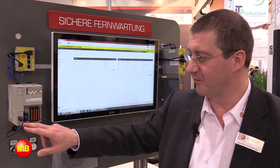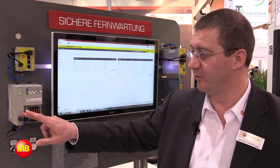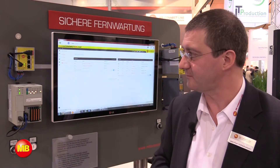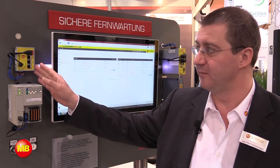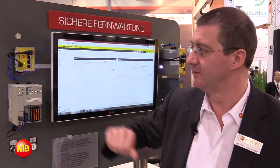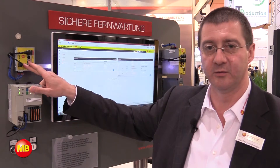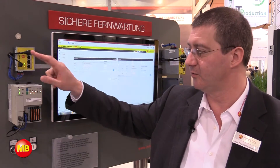More and more PLCs are equipped with a USB port and no longer the traditional Ethernet we're missing here on this one. We have on our MBNet Mini a USB port. The feature that we introduce is that you can now use this USB port on the MBNet Mini to actually get online with the PLC. We call this feature USB over IP.